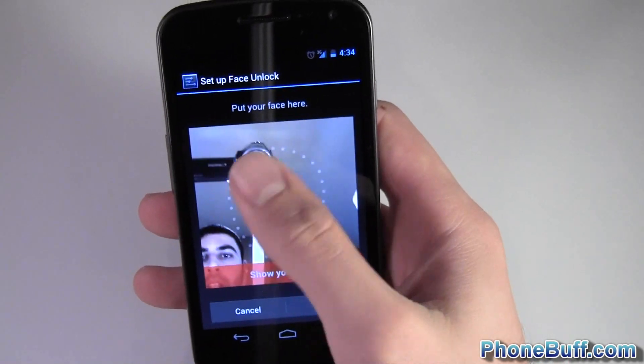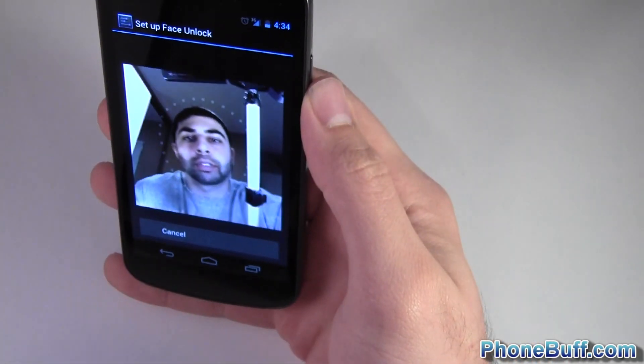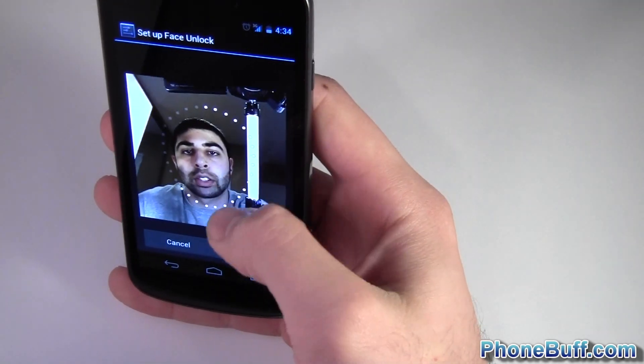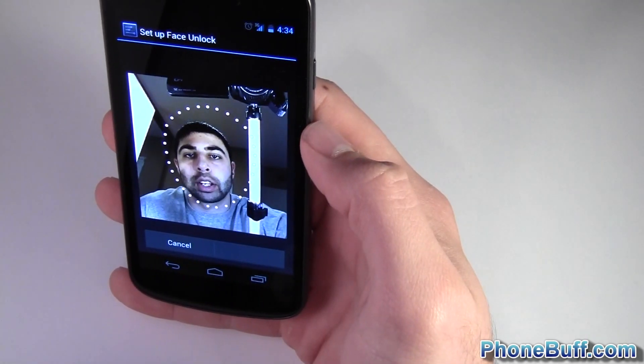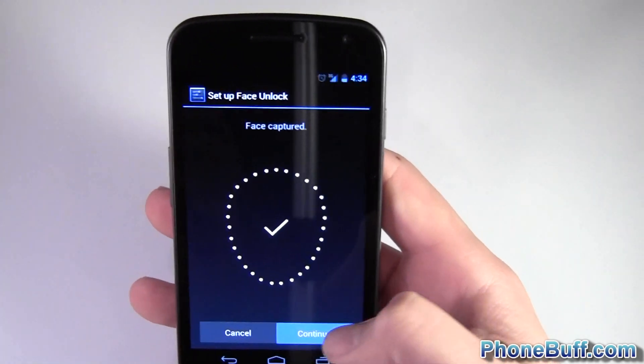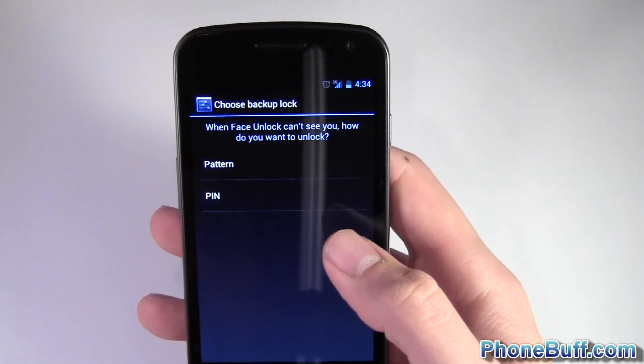So it's set up — you see these little circles right here, you have to put your face inside of them. You can see the little circles circling around, and it says 'face captured.' So let's see how it works — I'll hit Continue.